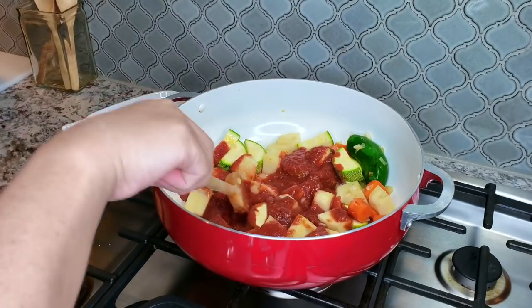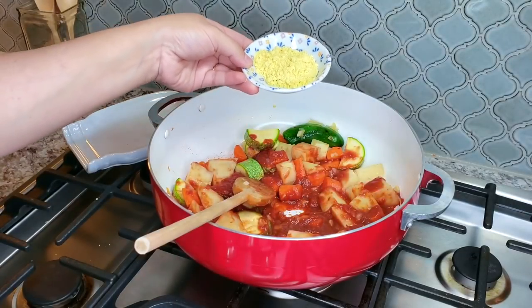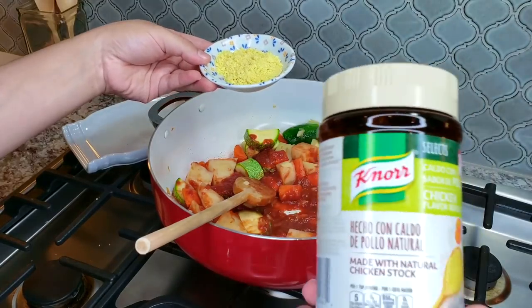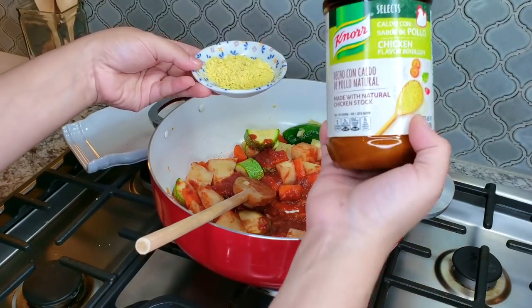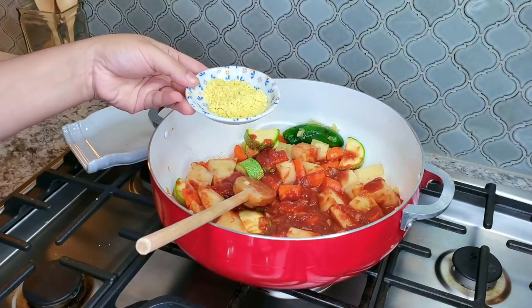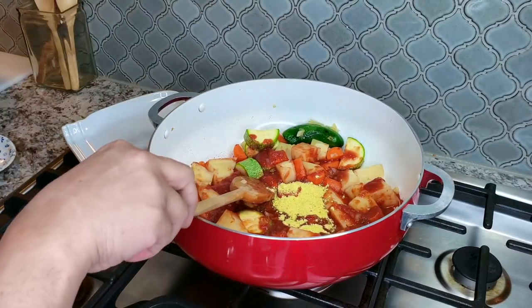Once I've mixed in the crushed tomato with everything, I'm going to add some Knorr chicken flavored bouillon base powder. You can skip this and ultimately use your own chicken stock or broth, but this is what I like to use. I'm going to start with a tablespoon but ultimately I'm using two and a half tablespoons of this bouillon base powder.